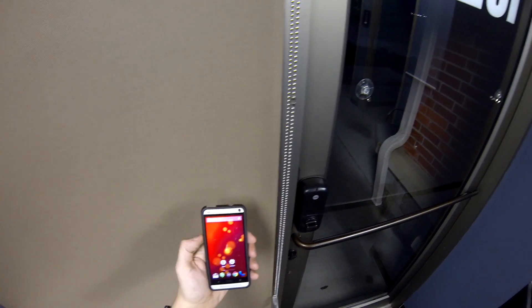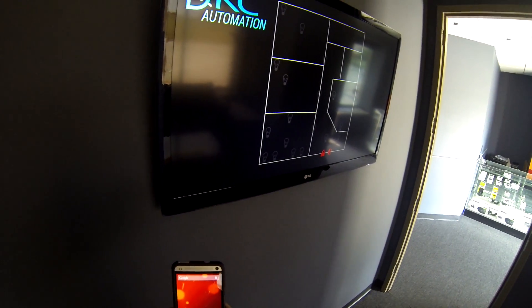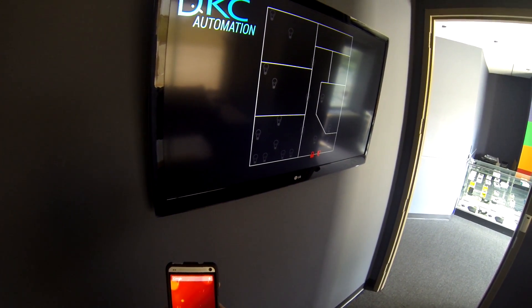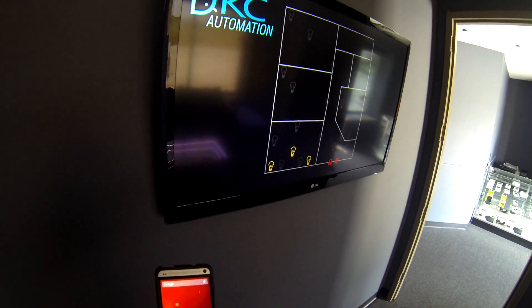You could be alerted when someone unlocks or opens your door. Office lock is unlocked. Or you can go all out and build a whole map of your house, showing which lights and locks are on or off. And make it all update in real time.